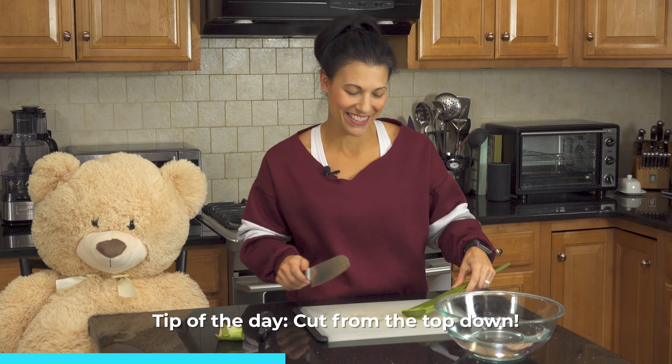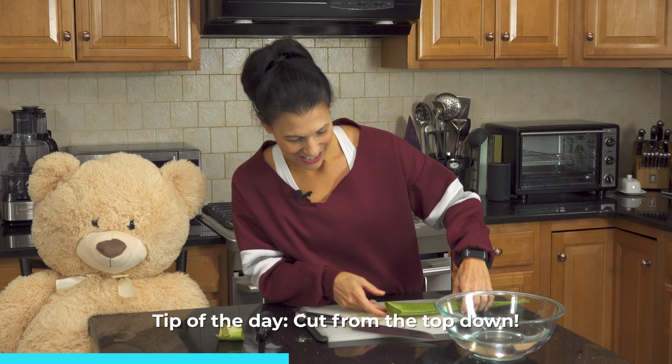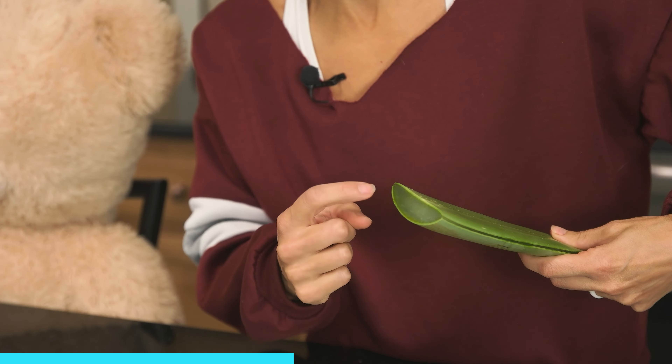Tip of the day: cut from the top down. Now you can see this is the edible part in here. It's nice and clear.